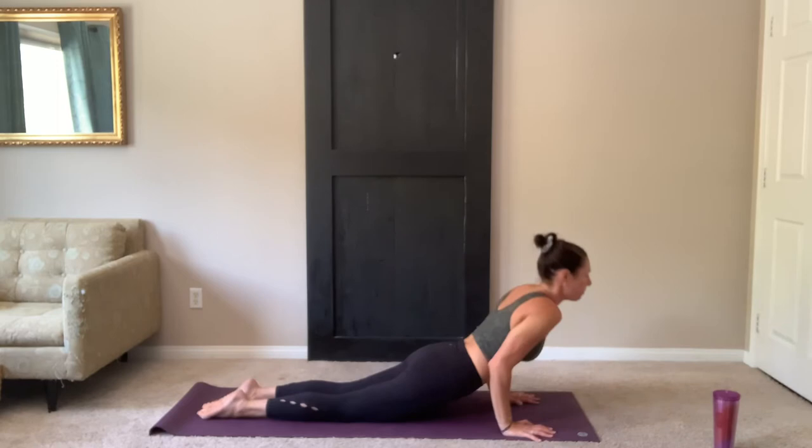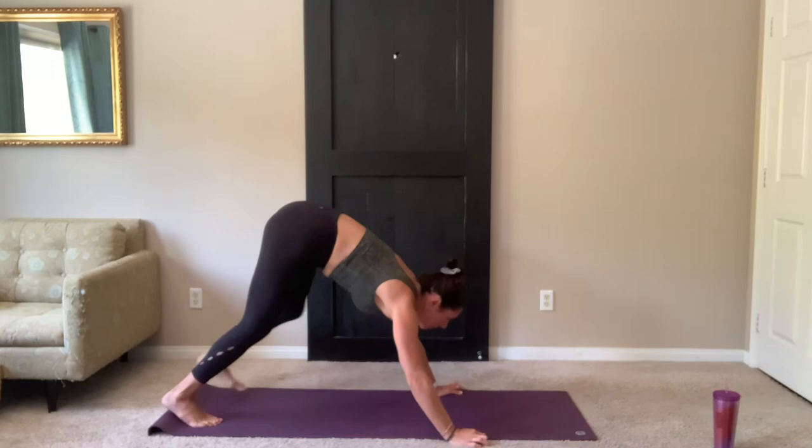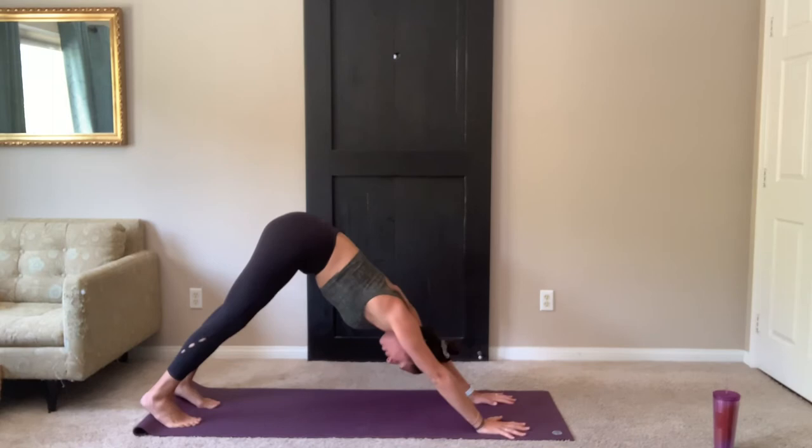Inhale, up dog, shoulders down and back. Exhale, lift the hips, press back. Downward facing dog. Breathe in and out through the nose. Keep that consistent breath.